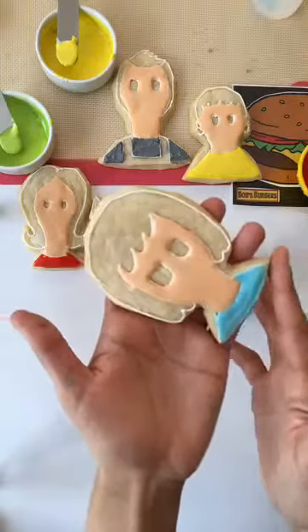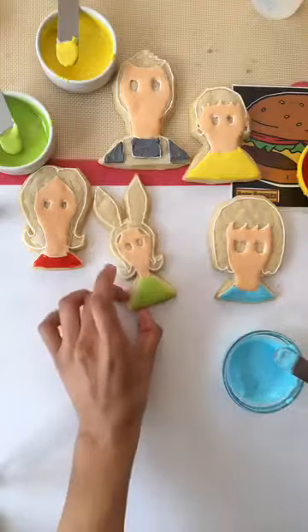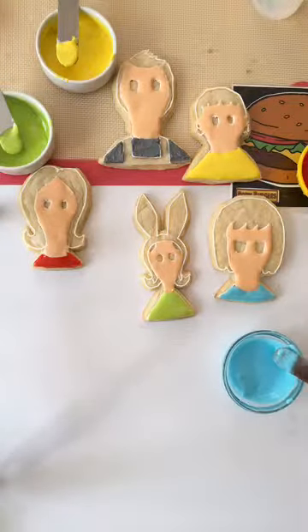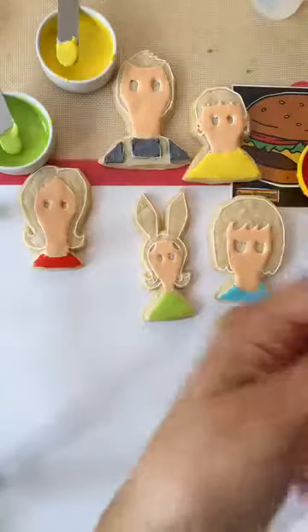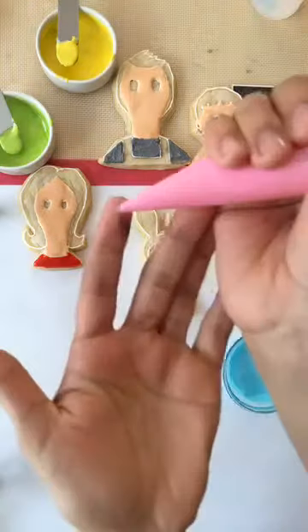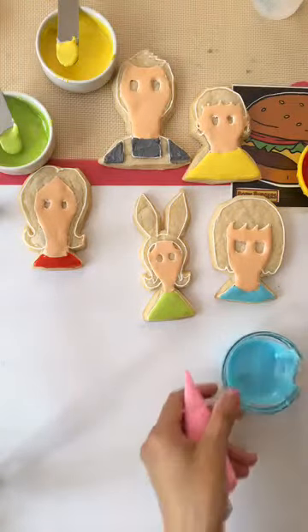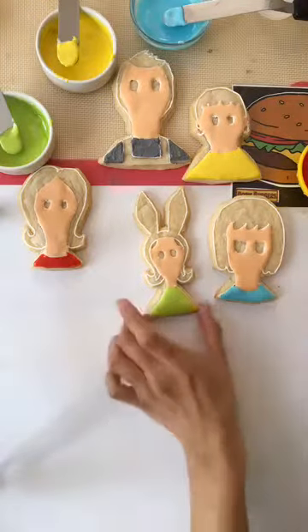I'll show you guys how I did it here in a second. Rafael says hi all the way from Puerto Rico — that's funny, that's where my boyfriend's going really soon. So here I have my little piping bag. For this I like to just test it out — that's way too little. This is for Louie's little pink hat.